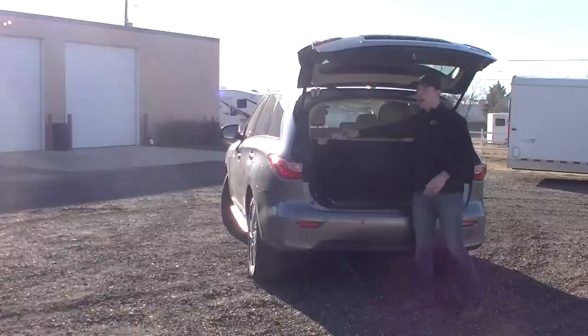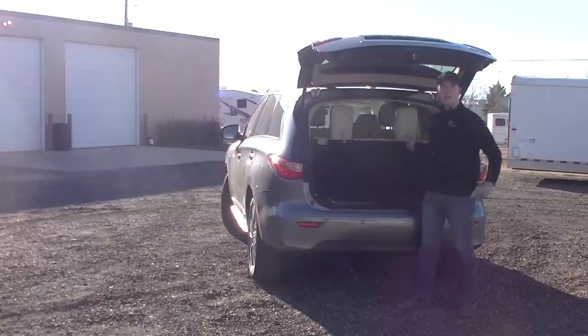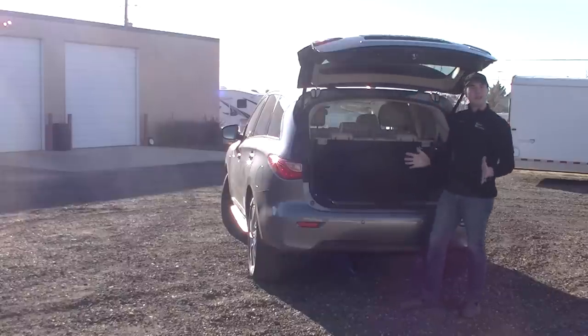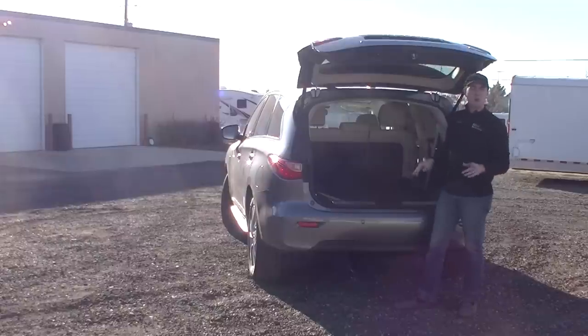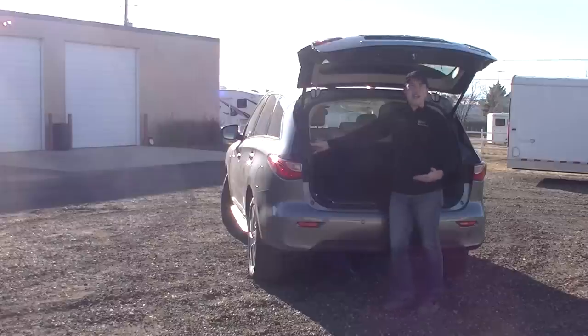With the headrests up on the third row, from a first impressions standpoint, it's going to be a little harder to see out of the back — they give you this little window here. The blind spots aren't too bad, but you can drop the headrest down when you're not having people sitting back there, and with two flips of the latch you can drop that third row manually. To get them back up is always harder, so they have these power buttons on either side of the vehicle that will bring them back up in a few seconds.